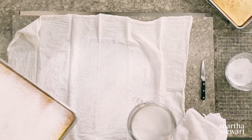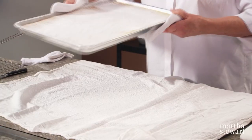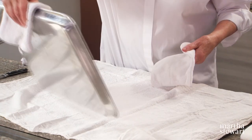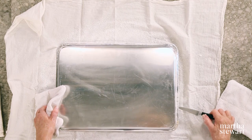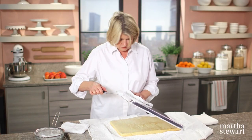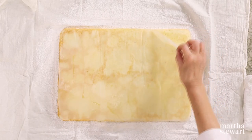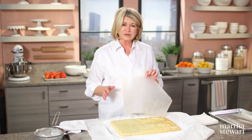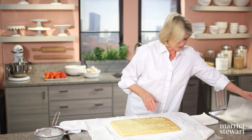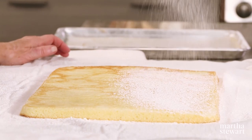My roulade has just come out of the oven. On a muslin towel, sprinkle lots of sugar and turn the cake out right onto the towel. It released nicely. Peel off the parchment paper — what a beautiful cake, this really is a great recipe. Sprinkle this side with just a little bit of confectioner's sugar.